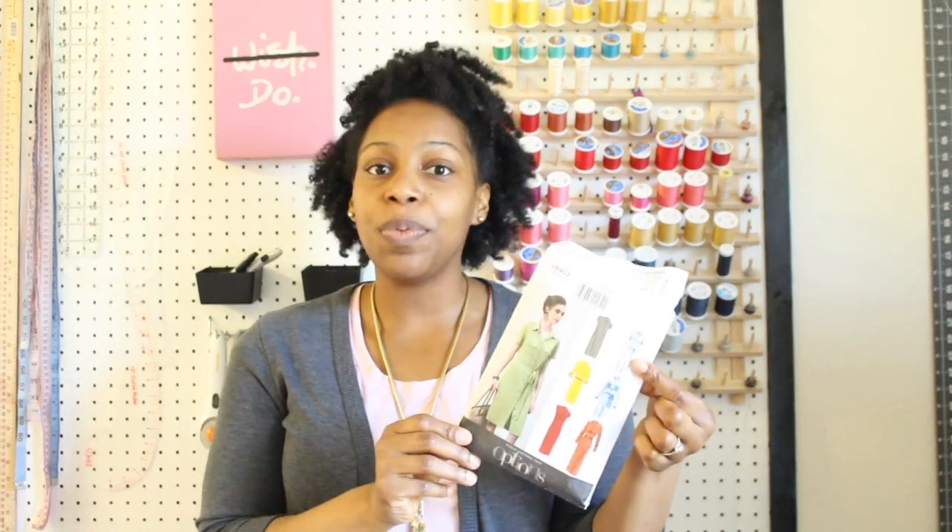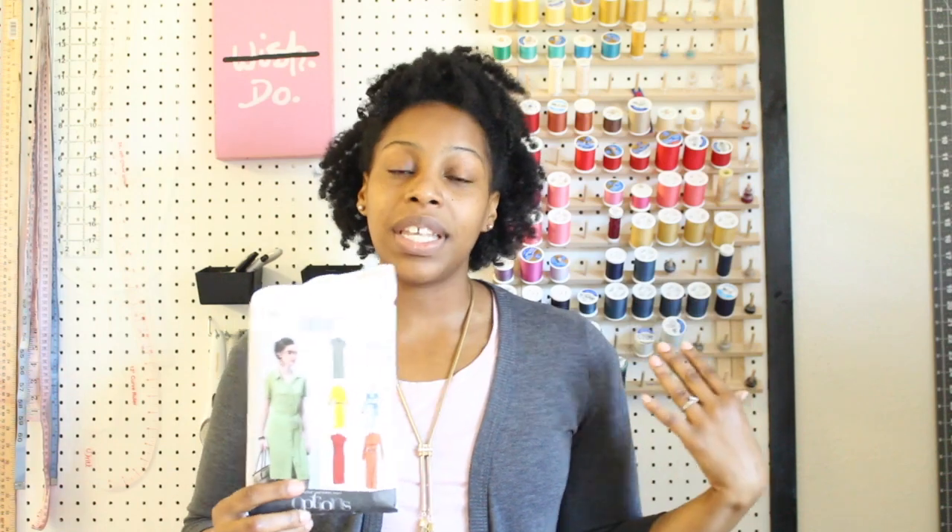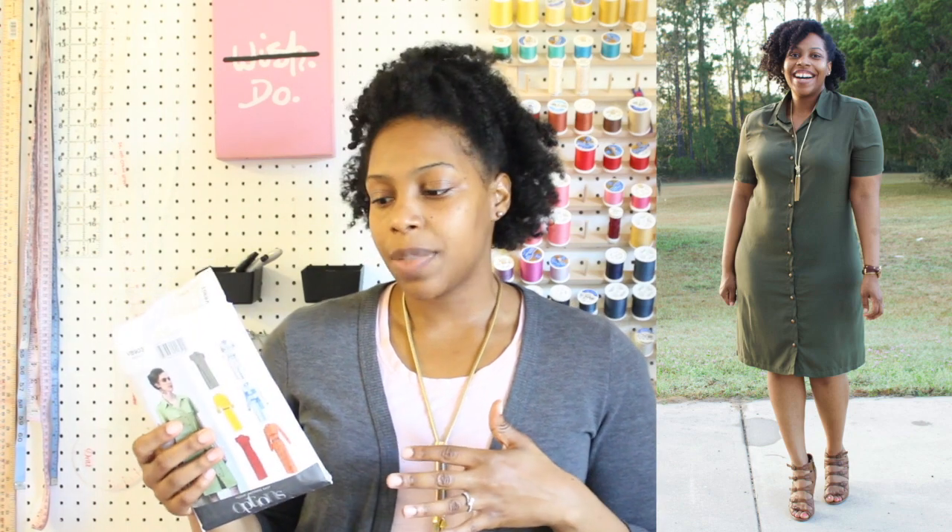I decided this time to go with a Vogue pattern — I used Vogue 8903. It's a really great, easy shirt dress pattern to sew up. I sewed View B from this pattern but I omitted the pockets on the front. One of the things I really love about this pattern is that the back piece has fisheye darts in the back — I love those. They give really great shaping, so that was one of my favorite parts about this dress.